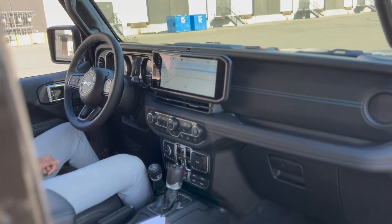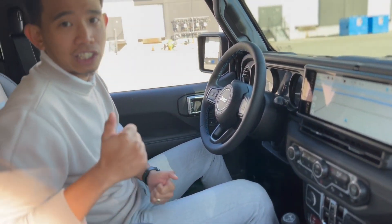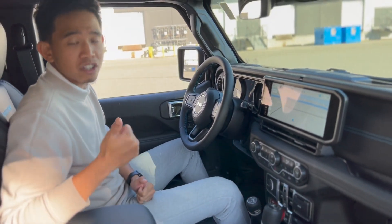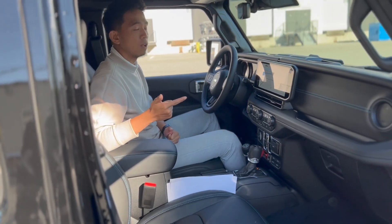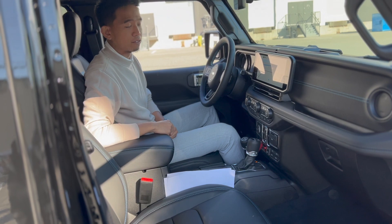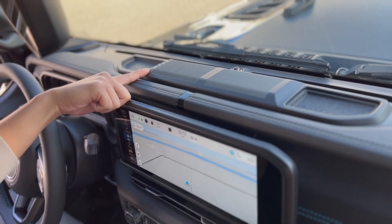They've also upgraded to the Uconnect 5 app system, which includes the brand connect app that shows your scheduled charging time and charging history. To check the charge level of your Jeep 4xe, you have four light indicators right here — each light represents 25 percent of charge.